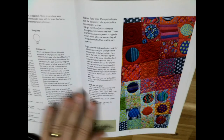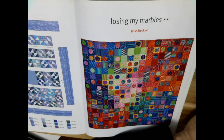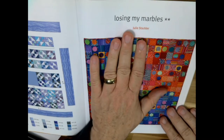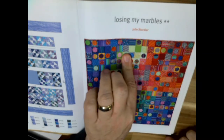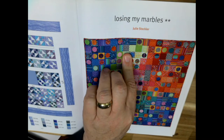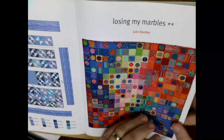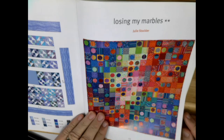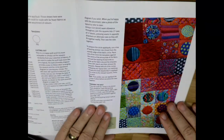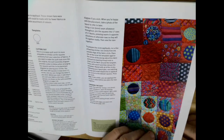A wall hanging size would be nice for this — I agree it'd be beautiful on a wall. Just remember: if you cut four-inch squares you'll have a wall hanging; if you cut five-inch squares you'll have a bed quilt. With five-inch squares the finished quilt will be 85 by 85 inches; with four-inch squares it'll be 59 by 59 — basically 60 by 60. That's the difference one inch makes because it's 17 squares across and 17 squares down.